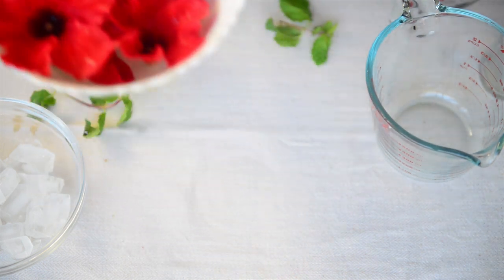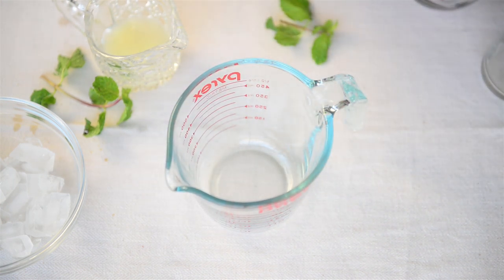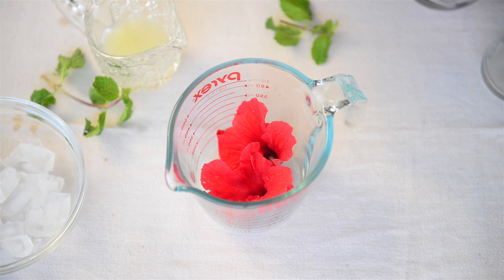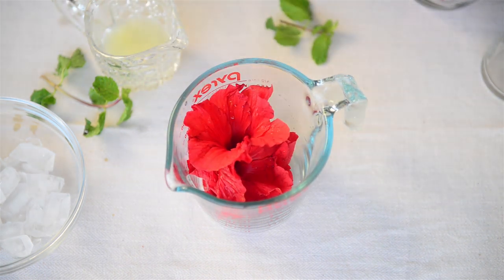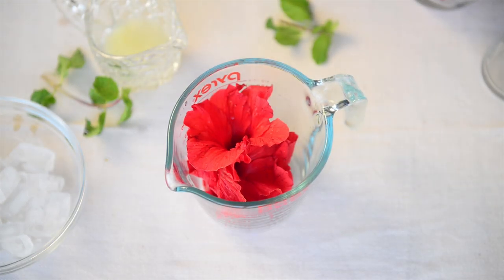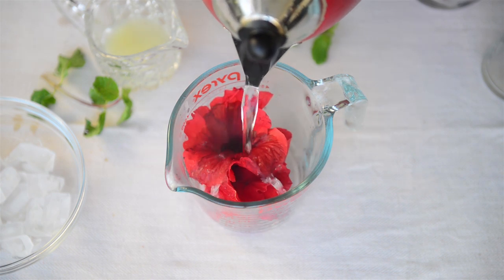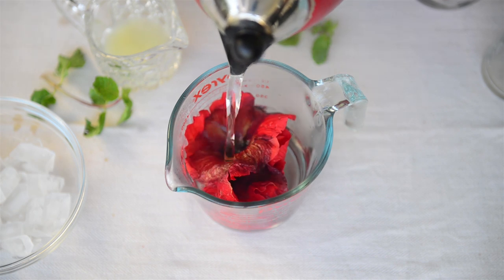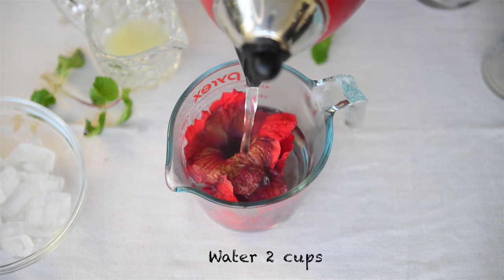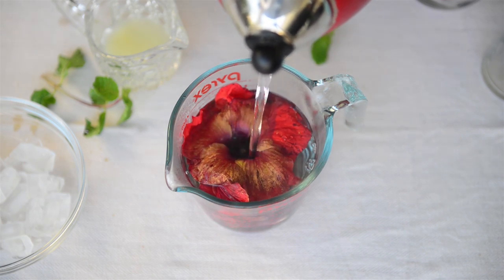Now we'll take a jug or a mug and add our flowers to it. Add boiling hot water over the flowers and let them steep for 10 minutes. Do not steep more because otherwise the tea turns out a little bitter. I'm adding around two cups of water here for around 7 to 8 flowers.